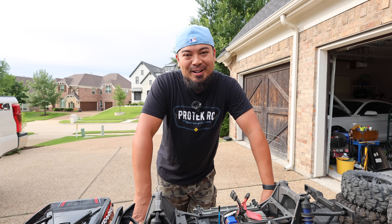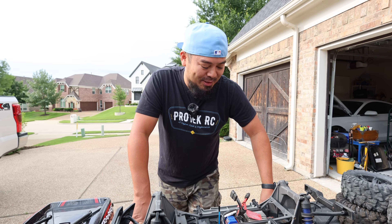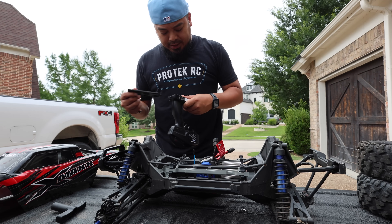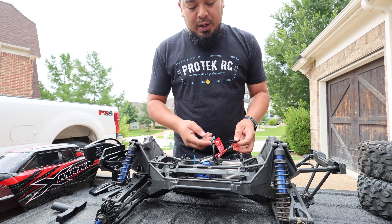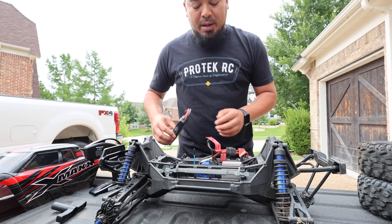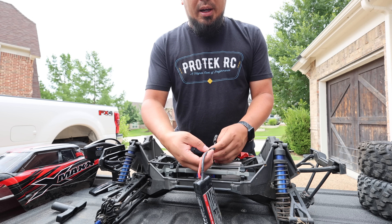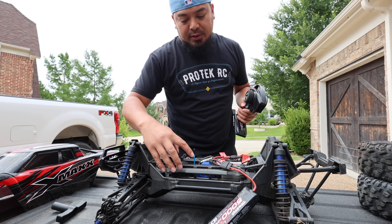By the way, if you're new to the channel, my name is Mark Santamaria — welcome back to the RC Vlog! This rebuild is going to be so much fun. When testing, I like to leave the batteries kind of hanging out rather than seated in the battery tray. That way, if it does try to run away, you can just grab the battery and pull it out. But this one won't run away since it has no tires on it.